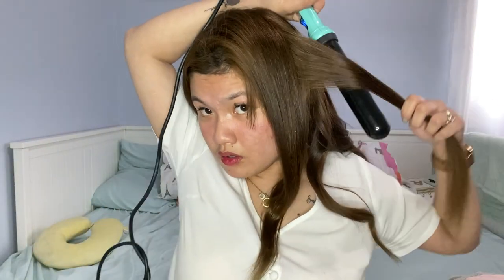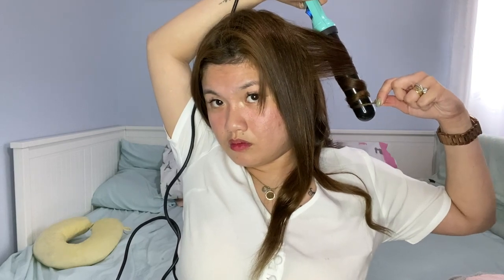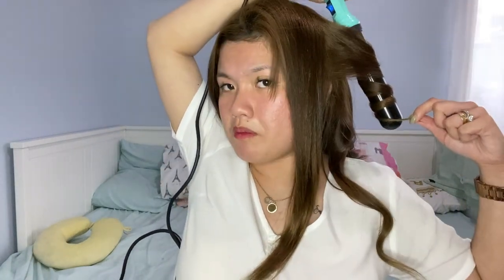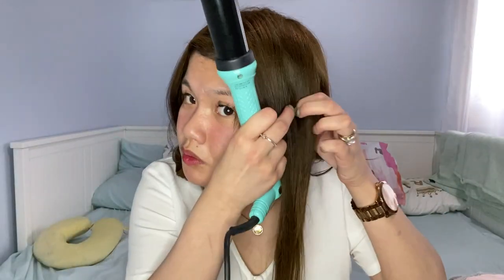Be very careful because the curling wand is really hot. Make sure that after using it you unplug it so it doesn't burn anything you set it on. One downside of this curling wand is that the tip seems like it could touch the surface when you set it down.